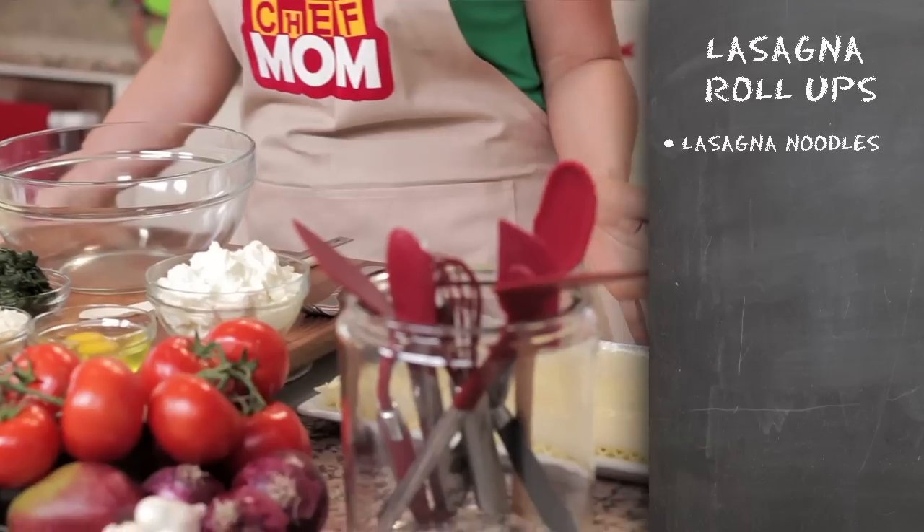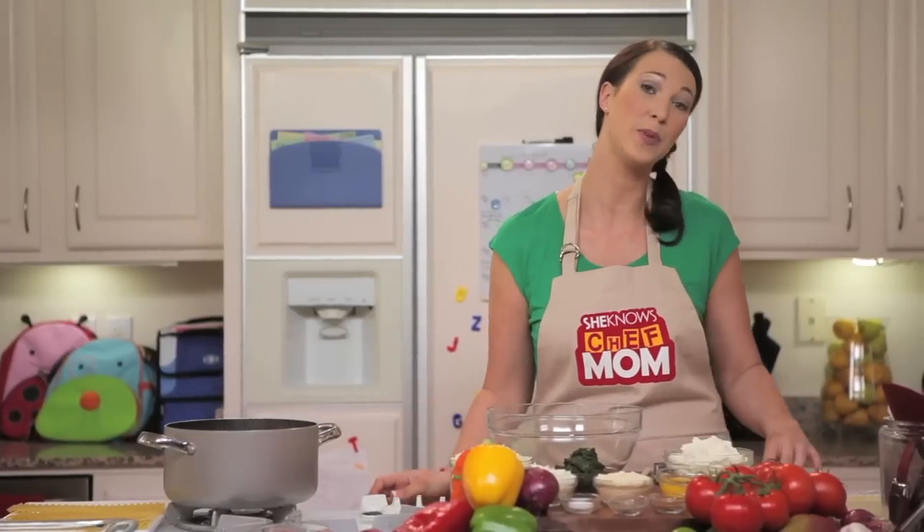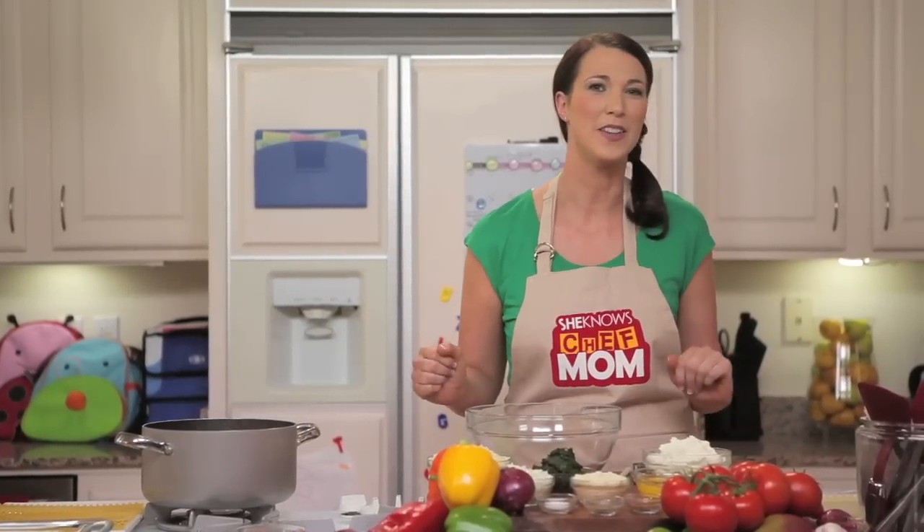Here, I've already got some lasagna noodles cooked. One important tip is to remember to put on a little bit of olive oil when they come out of the water so that they don't stick to each other.